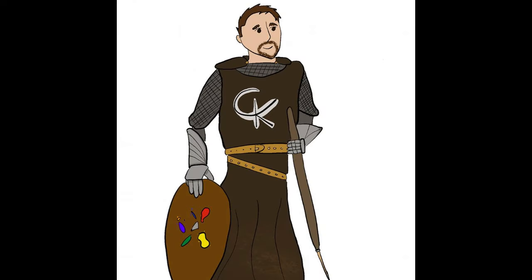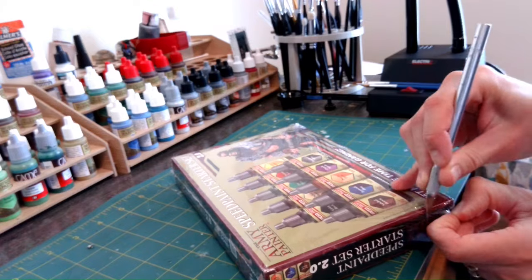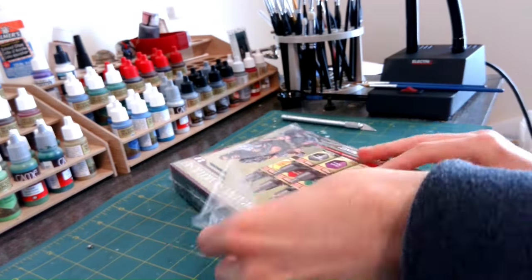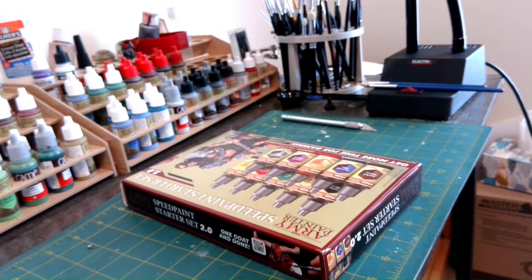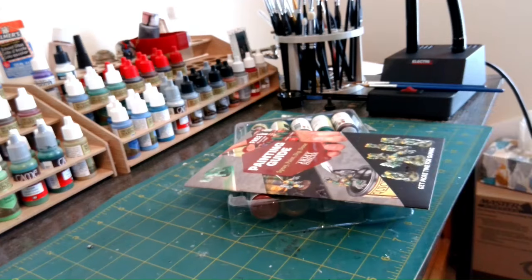Hi everyone, my name is Andrew from Custom Kits, and I wanted to share this video with you all today. I recently received the Army Painter Speed Paint Starter Set 2.0, and figured this would be a great chance to share my thoughts on it. If someone is watching this who was on the fence about purchasing these paints, this video is for you.